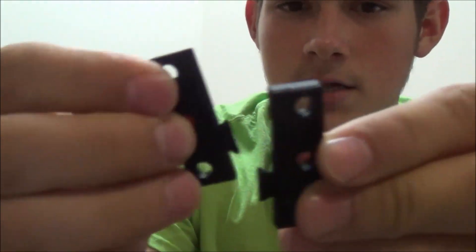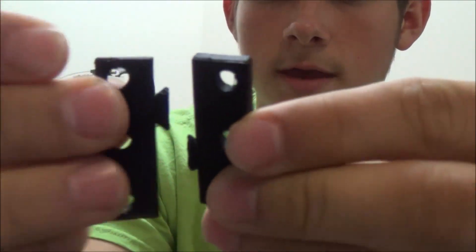You take the two pieces and they just clip together. Hopefully I will figure out how to use this and hook it up to one of my shoes and see how it works.